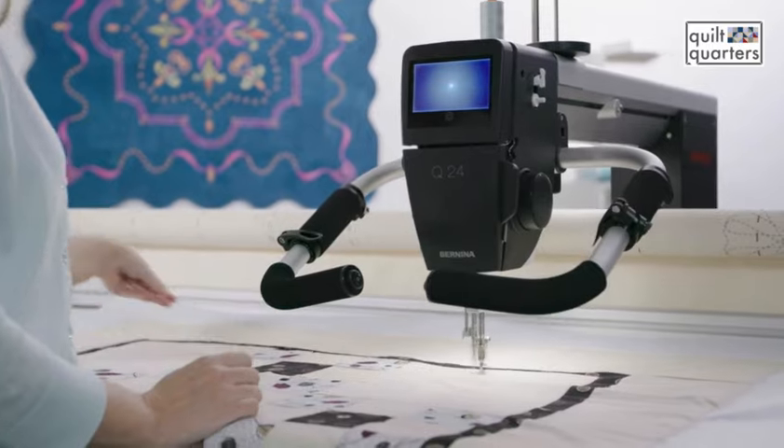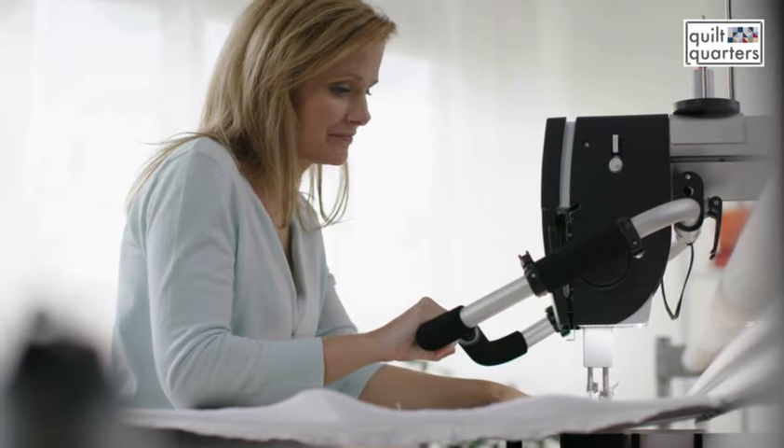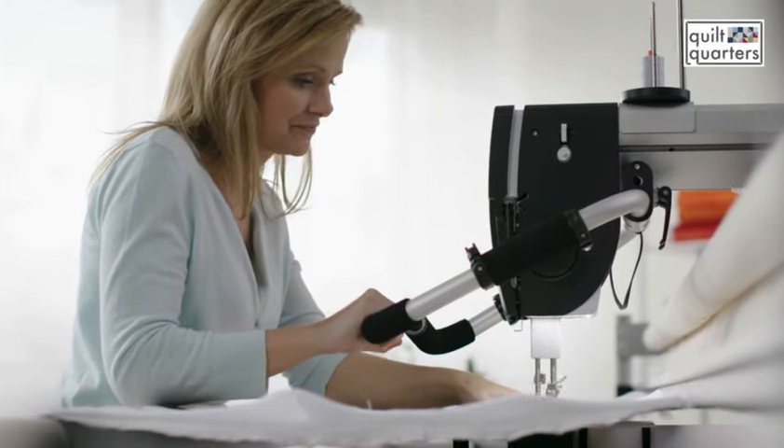The Q24 has a little sister — it's the Q20, and that comes standard in a sit-down cabinet. So instead of moving the machine across the quilt, you're actually moving the quilt underneath the needle. If you decide later that you'd rather have a stand-up machine, you can take your Q20 and put it on the frame. It's a really nice way to grow with your quilting.